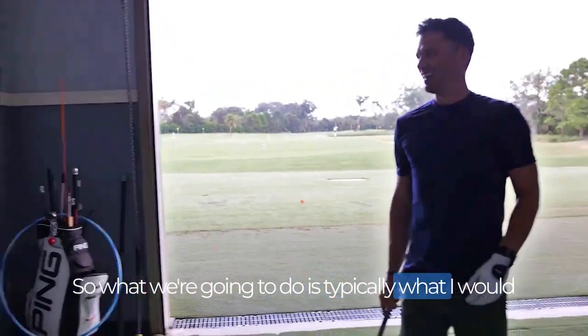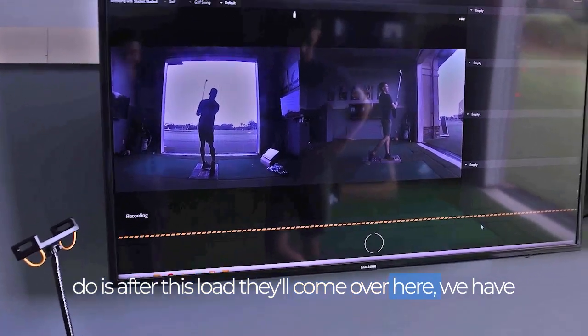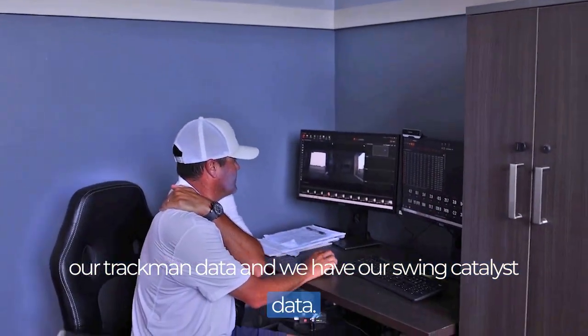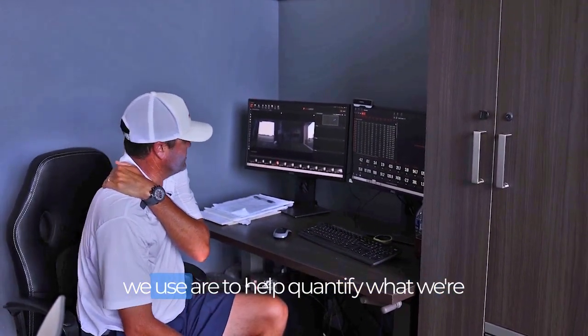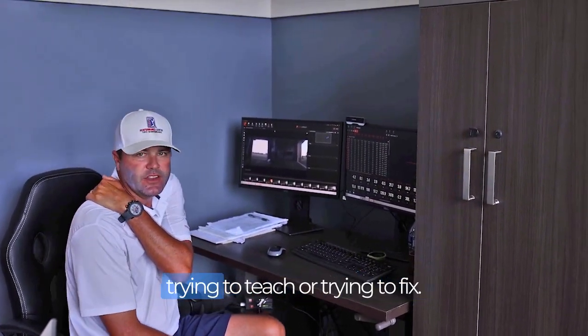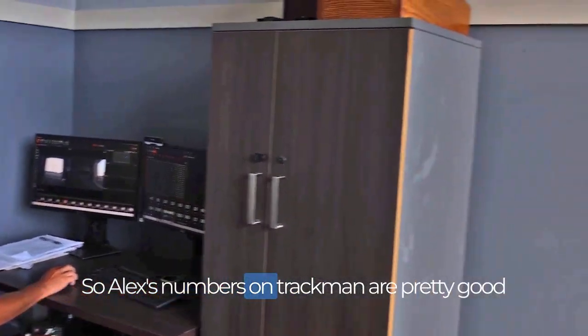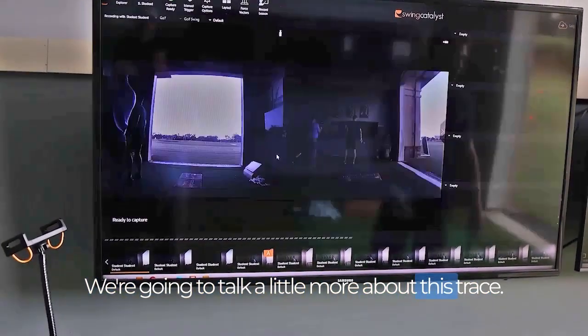So what we're going to do is, typically what I would do is after this loads, I'll come over here. We have our TrackMan data and we have our Swing Catalyst data. Obviously we use any tools like this to help quantify what we're trying to teach or trying to fix. Alex's numbers on TrackMan are pretty good, but we're not really going to get into that — we're going to talk a little more about this trace.